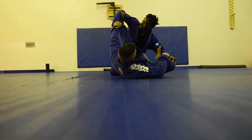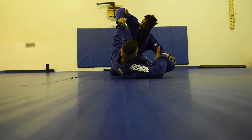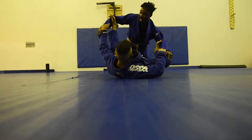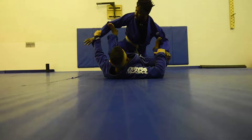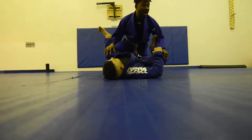See this leg completely extended? This is bothering me because his foot is keeping my hand away from his knees. This foot comes in, I extend — keep that grip. See this grip right here? It comes underneath. I win.